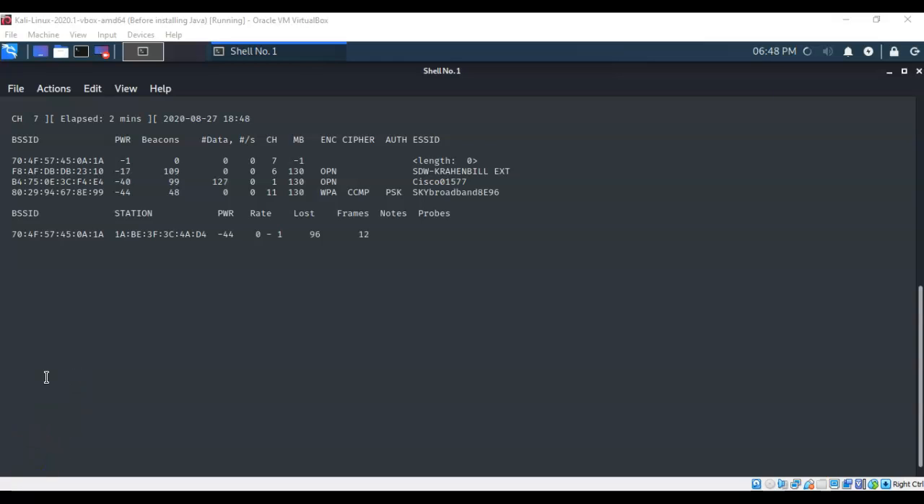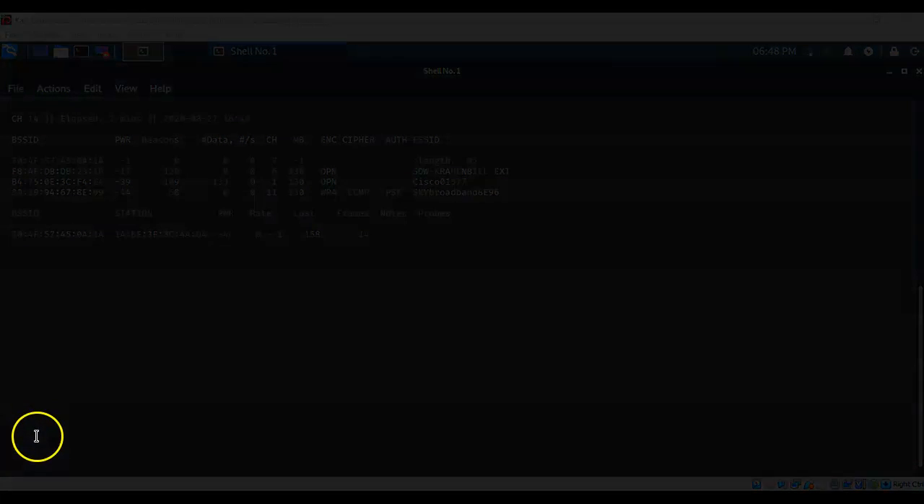That's going to conclude this short video presentation on how to install a wireless adapter in Kali Linux using VirtualBox. If you have any questions or concerns about the information presented, please do not hesitate to reach out and contact your instructor. I'll see you in my next video.